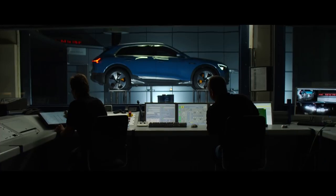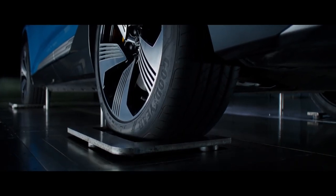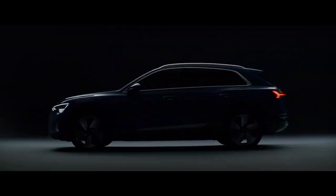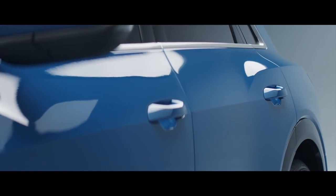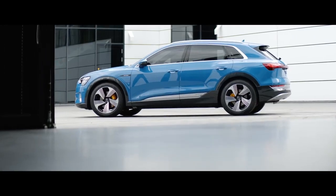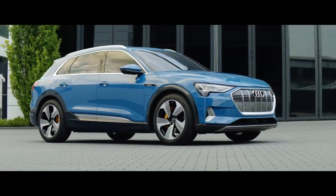We had to pay much more attention to aerodynamics, even more than we normally do, because we do everything for the range. We created an architecture with a roofline which is dropping down to the back, and at the same time it looks very attractive and sporty. We have a shoulder line that runs all around the car and puts a low center of gravity feel to it. On top, the Quattro blisters or Quattro lines sit on top, giving it a robust and rugged feel to really emphasize that we are a Quattro brand.